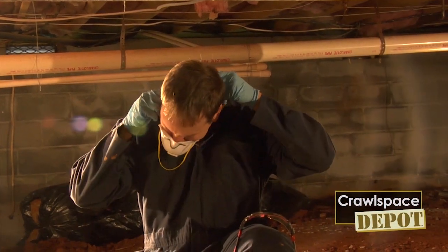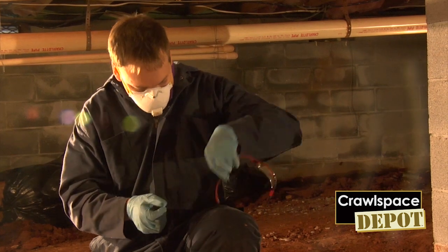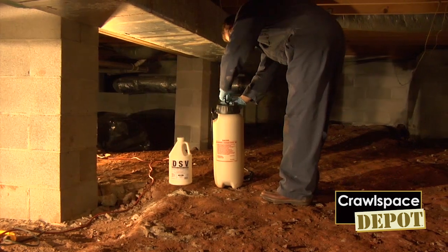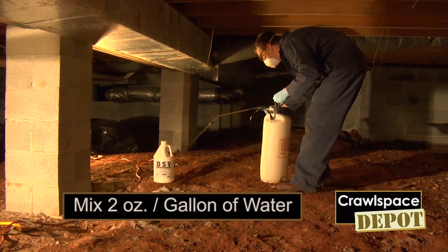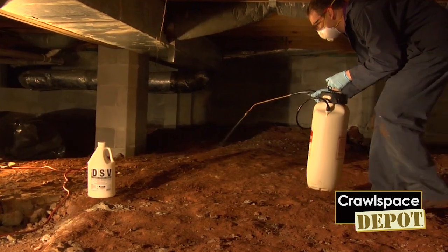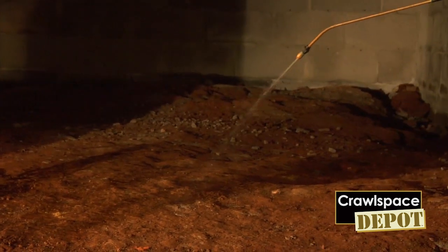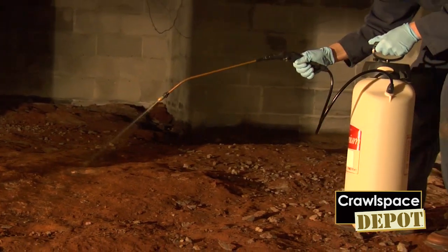Here's the importance of wearing your safety protection equipment. Always wear a respirator, gloves, and of course eye protection. This is a typical application of DSV in a crawl space by a homeowner. Here we have a pre-mixed material already to go in the compressed air sprayer. You want to try to get complete and even coverage of the crawl space area. This disinfects the area from bacteria, fungus, viruses, and unwanted pathogens that were laying under the vapor barrier or in the soil.